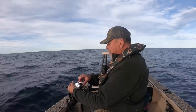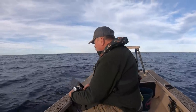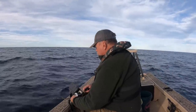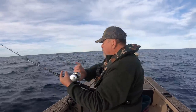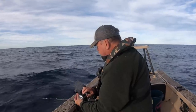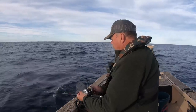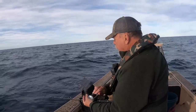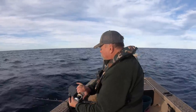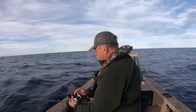Getting fairly close now and there we are — we're on the bottom. There's bites. Missed him. Just drop it back to the bottom again. Sometimes you've just got to let out a little bit more line to stay in contact. There's a reasonable drift today. Getting bites, but they're not great. Yeah, that's a better bite.